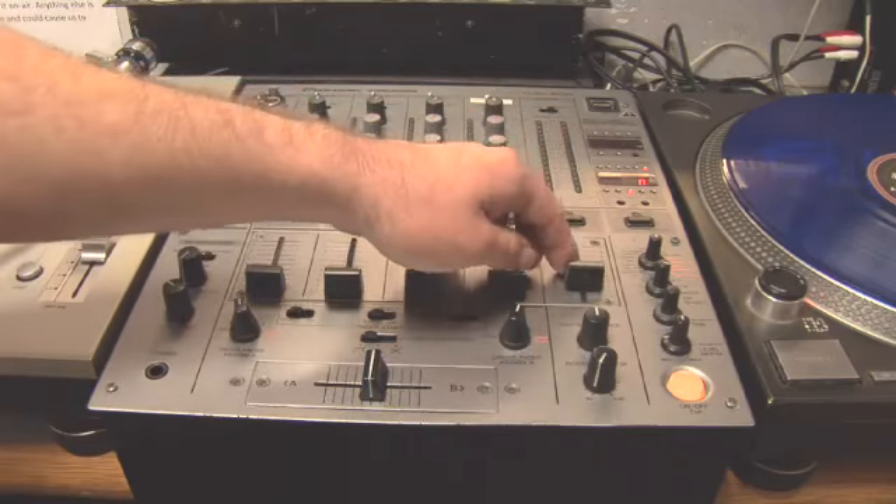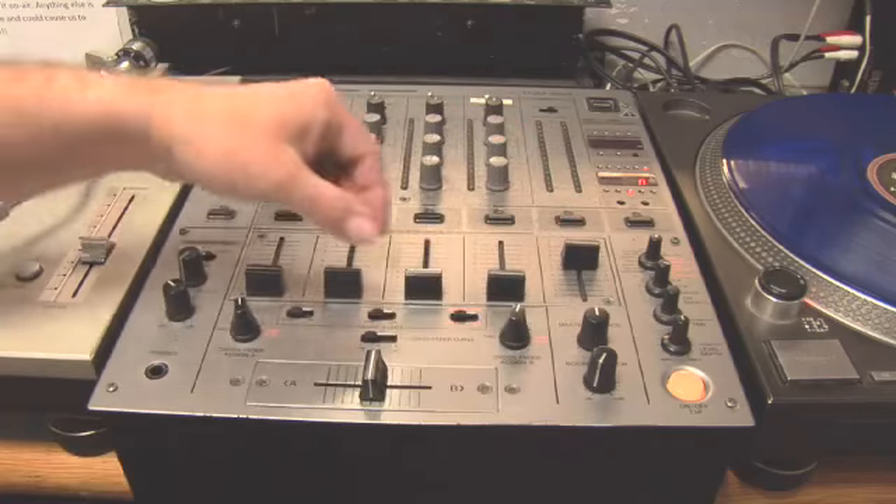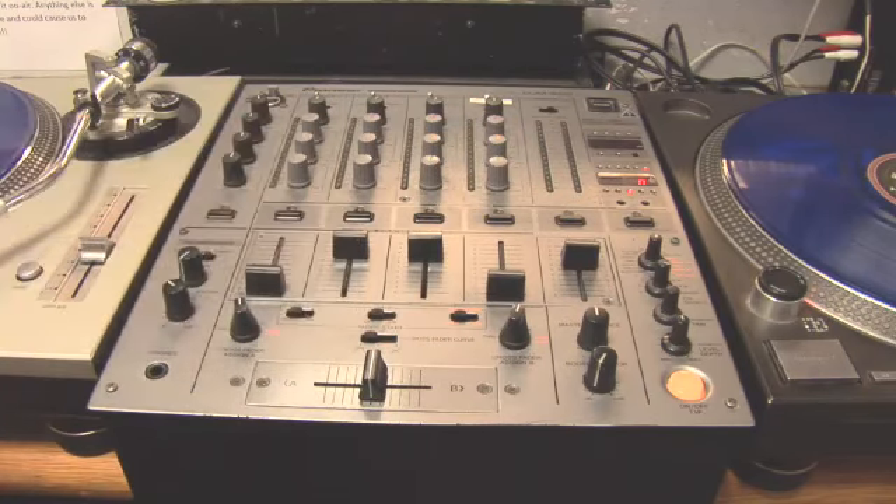You also have a master level. Now, if the master level is not up and the other channels are up, you won't hear anything. So the master level definitely needs to be up — that's what you really need to know.